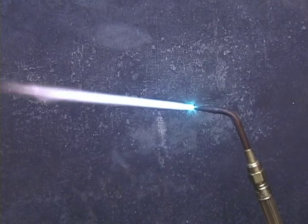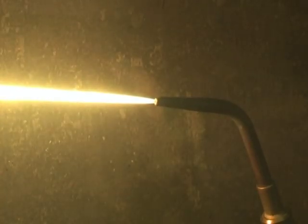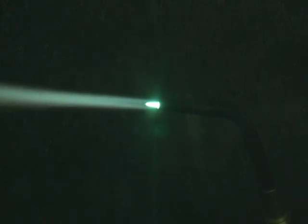That is called a neutral flame. This is the acetylene flame — I'm turning the oxygen valve, feeding the oxygen into the acetylene flame, bringing it back to a neutral flame. This is the ideal flame for brazing and welding.